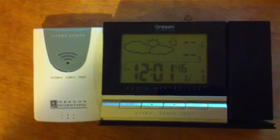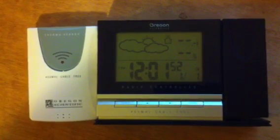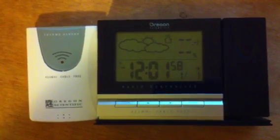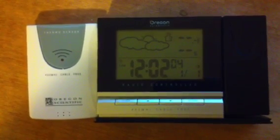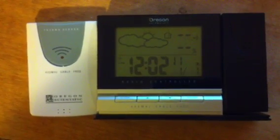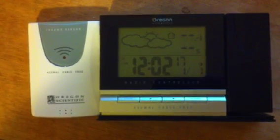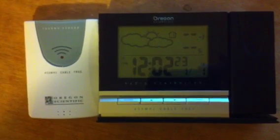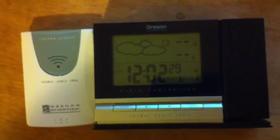So now it's been almost two minutes since I've rebooted the main unit. It still has not synced up. The remote sensor continues to flash the red LED indicating that it is transmitting. Obviously, it should have synced up by now. It stopped attempting to sync after about three minutes.